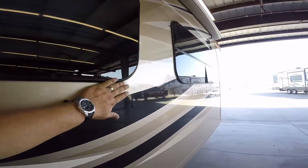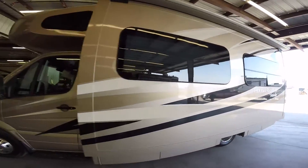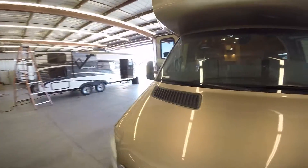This has the frameless windows. But I'm sure if you step up your game, you're going to really love the experience this is going to give you.